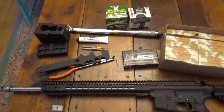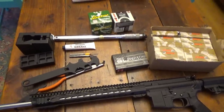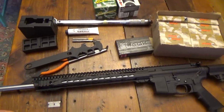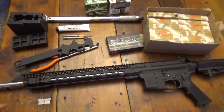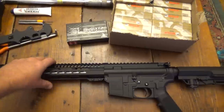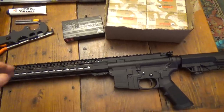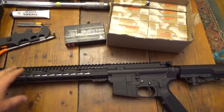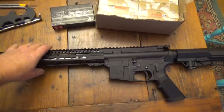All right guys, Land Run 89 here with a 6.5 Grendel build. The reason I built this 6.5 Grendel is we hunt and guide pigs at night using lasers and night vision, and you don't always get a real accurate shot with the .223 or the 7.62x39. I'll kind of tell you why the differences between all three matter at night.